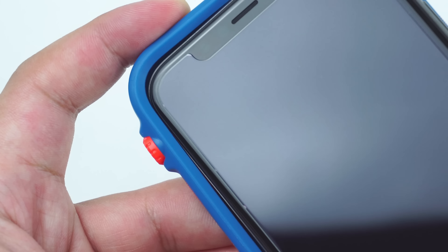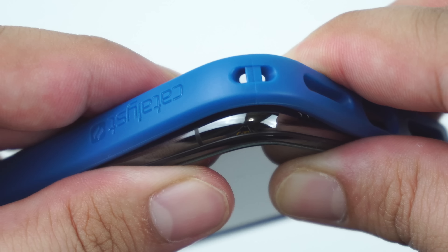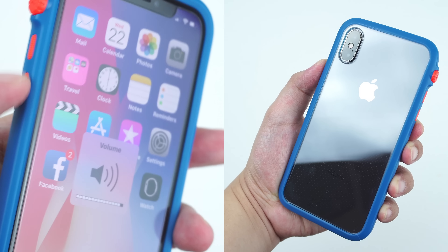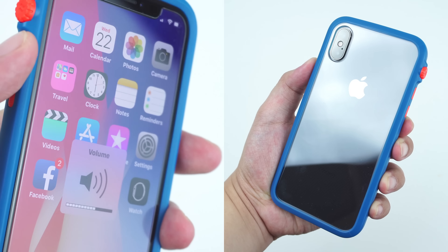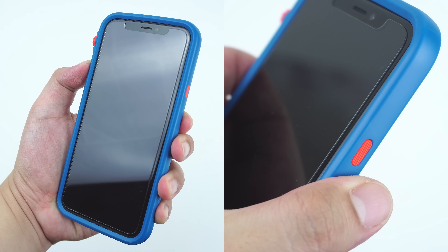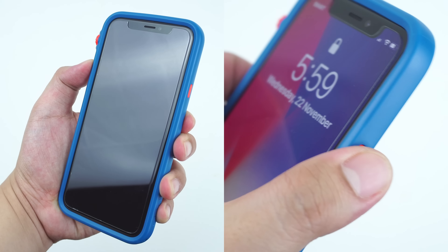One thing to take note of: even though Catalyst is known for making reliable waterproof cases, this impact protection case is not waterproof. It is Catalyst's own version of a slim form factor case that mainly focuses on drop and impact protection.